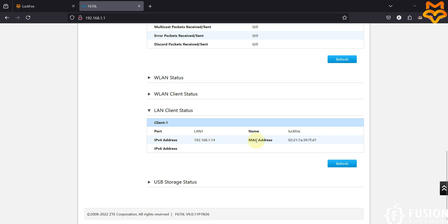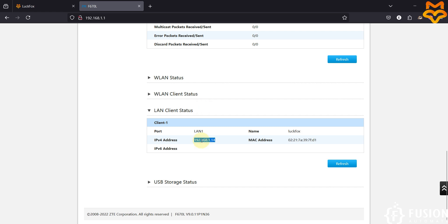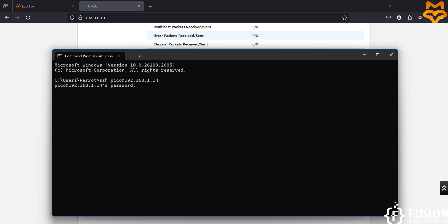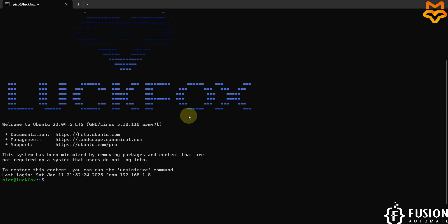Now I'm going to open the terminal. We will type SSH with the pico user and the IP address, then hit enter. We are going to provide the password, which is 'luckfox'. We have successfully logged in to the terminal of our LuckFox Pico Pro Max board.